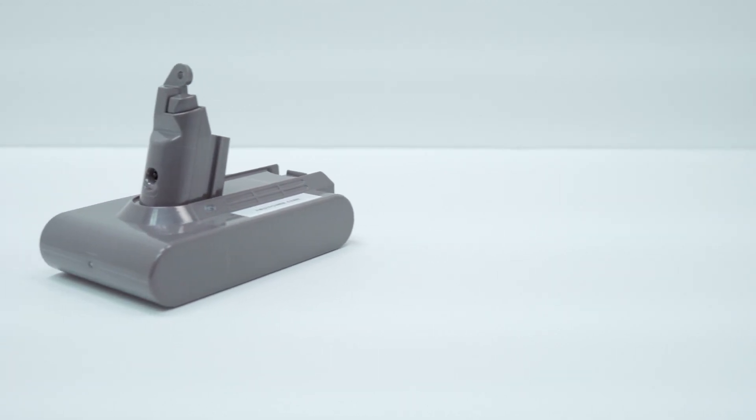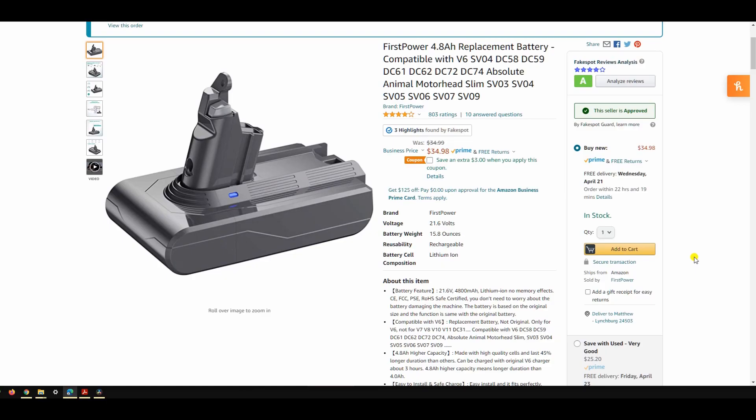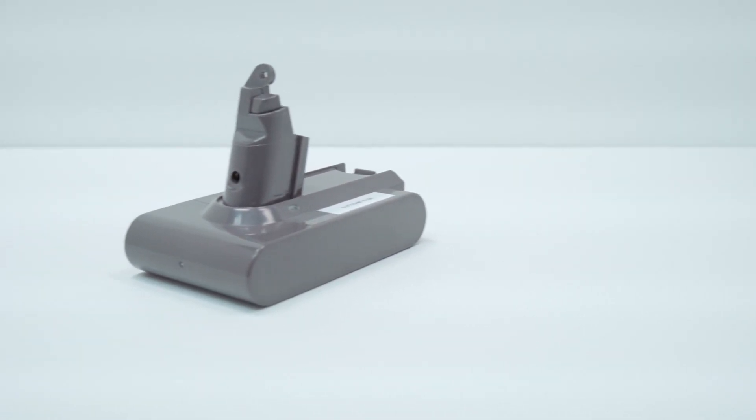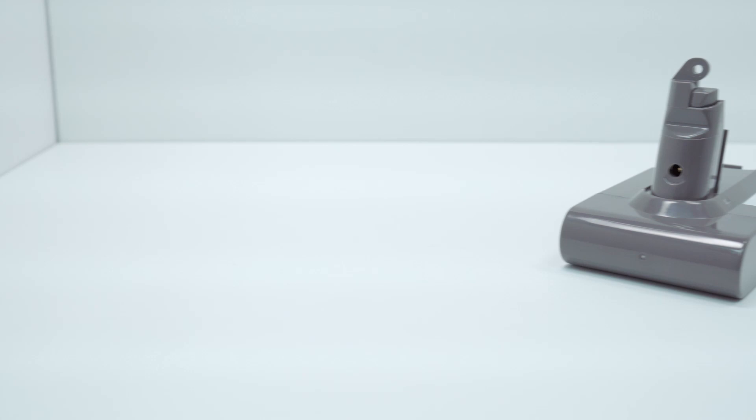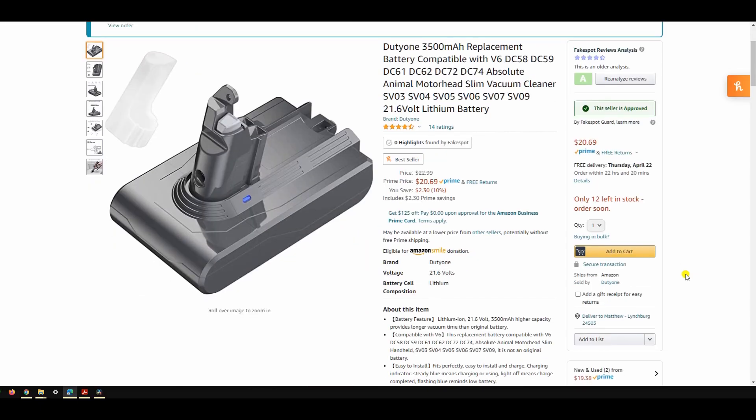Beyond the original Dyson battery, our first battery is the First Power 4.8 amp hour. This was a promoted item on Amazon and represents the upper end of the replacement battery price range, purchased for $30.99. Next up is the Duty One 3.5 amp hour battery pack — the second cheapest unit we'll be testing at a sale price of $21.59. This is an impressive amp hour claim given the price point, so we're going to see if it can live up to that.